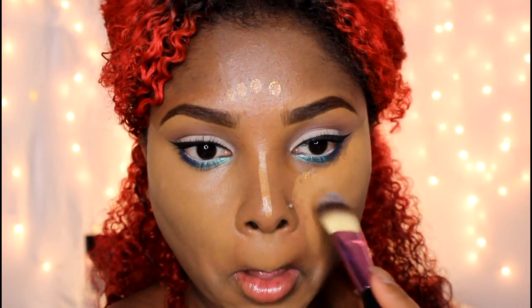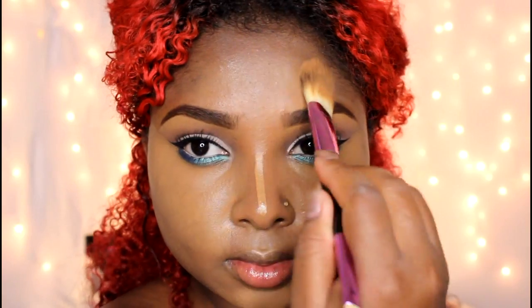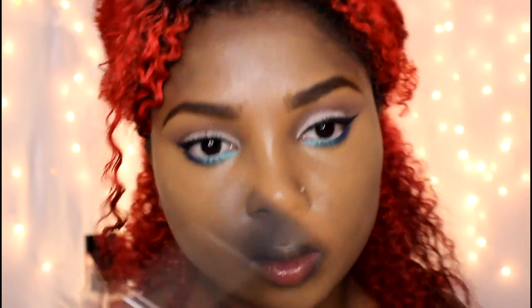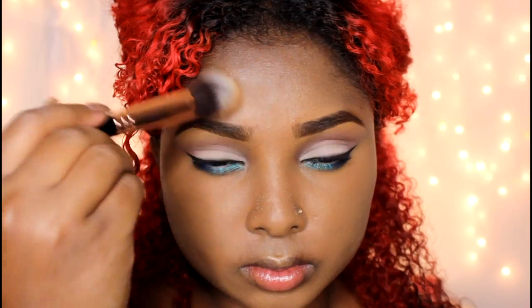I'm going to finish off blending out this concealer — pretty much highlighting and contouring for the summertime. The Fit Me concealer isn't that heavy; it's pretty light. I'm taking my stippling brush and blending out all the edges of the concealer so everything looks nice and even. I'm going to set under my eyes using some invisible oil-blocking powder from Black Opal. Use any powder that matches your skin tone to set it in place, mattify it, so you don't look shiny or oily — all those lovely things that happen in the summer.